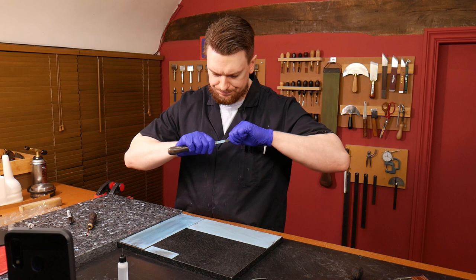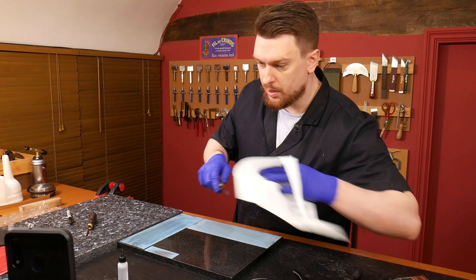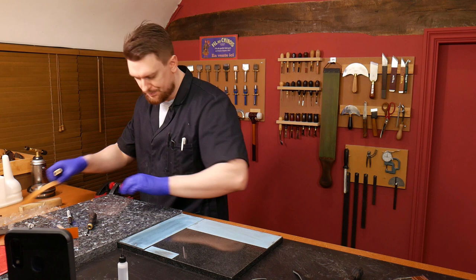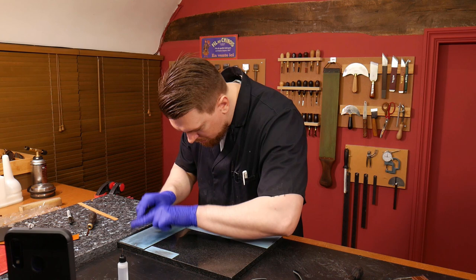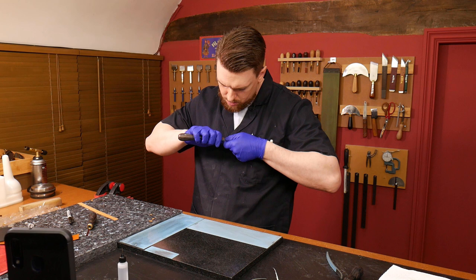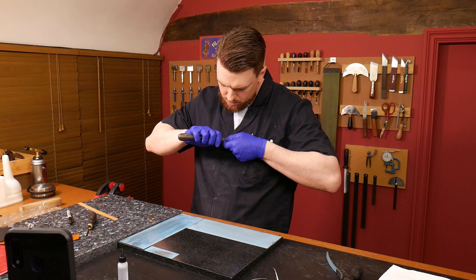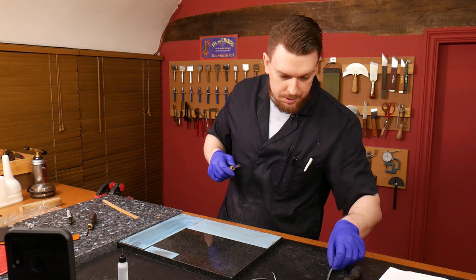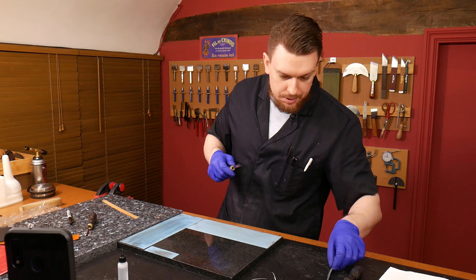So I'm just doing the inside on the 4mm now. Let's give it a little quick test. Taking off any burr. There's a very slight burr on that one that we've picked up. It might need a little bit more work. Oh, it looks like the burr has just literally come off. So it's just going to need polishing.